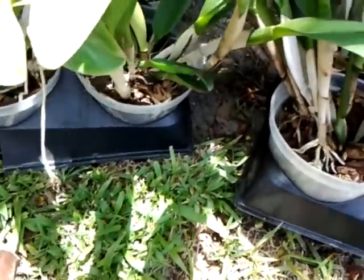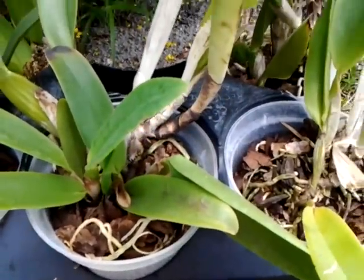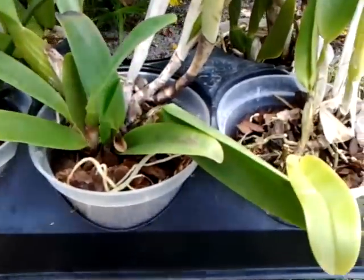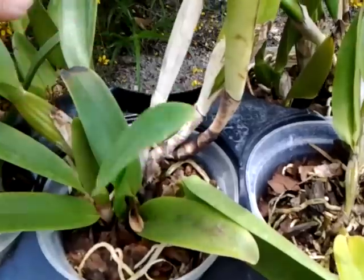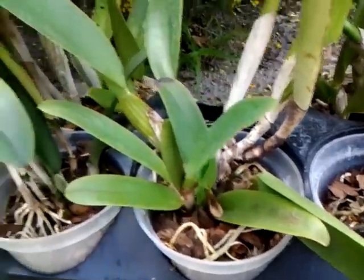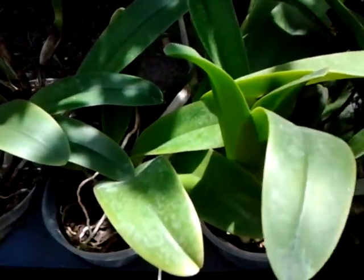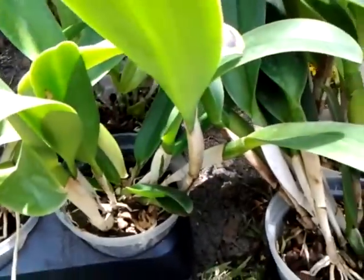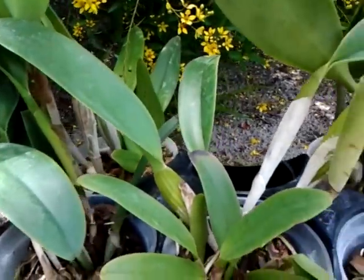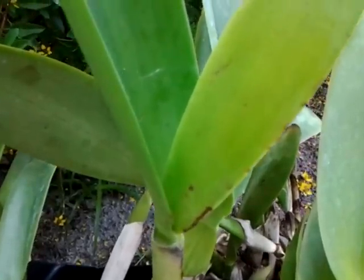I'll leave these as they are now in these pots. I'm not going to touch them — I don't want to disturb them at all. There's even some new growth coming out, not much for this time of year, but there's a lot of mature new growth. I'll just leave them in these pots for a while and see what happens. After they flower, I'll go ahead and transfer them into baskets bare root.